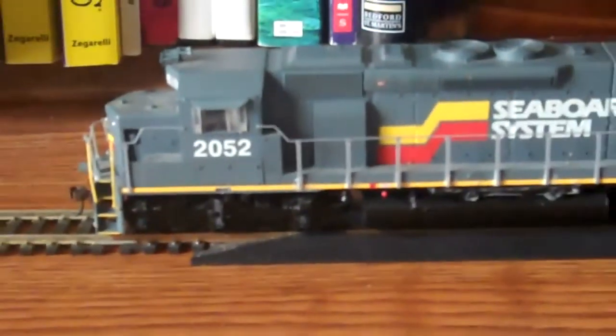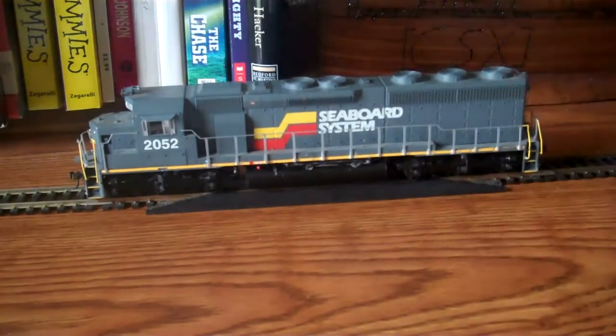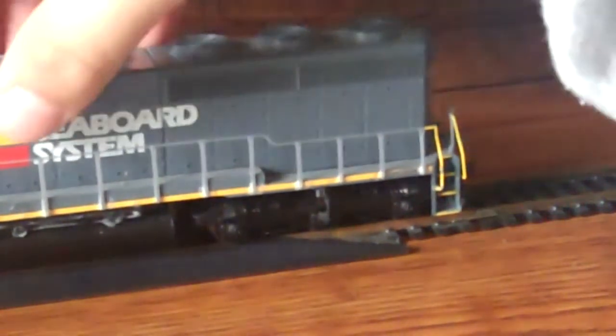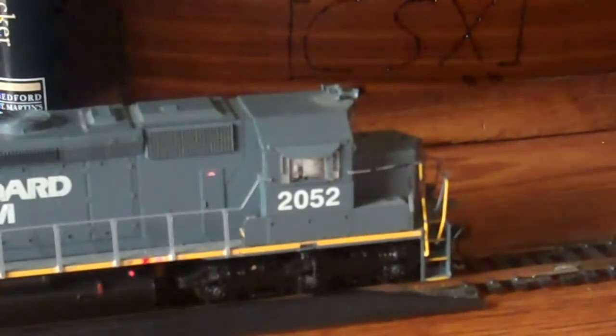Really nice locomotive in my opinion. And of course being a CSX modeler, you gotta have one of these, depending on what era you model. Nice truck detail — zoom in on that. It's got the bell mounted correctly, and MU cable detail. Lit headlights with bulbs — front end, rear. And then the engineer's side: the cab, engineer's controls, correctly mounted horn, and a bunch of other stuff of that sort.